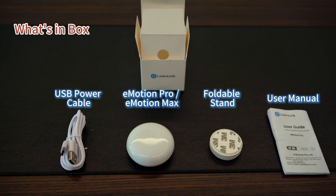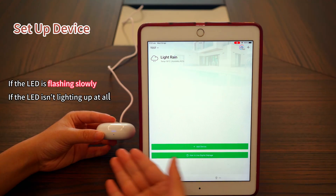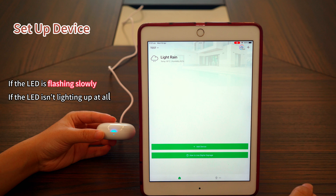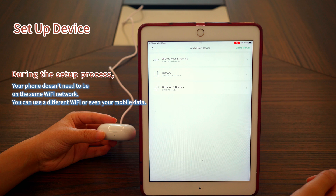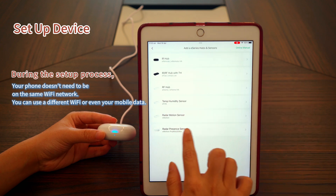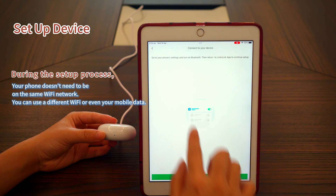Using a power supply with less than 2 amperes may cause the device to malfunction. Power on the device and check if the LED indicator is flashing intermittently — it should flash 4 times then pause briefly. Tap the add device button or the plus icon at the top right corner, then tap add a new device, E-Series hubs and sensors, and Radar presence sensor.